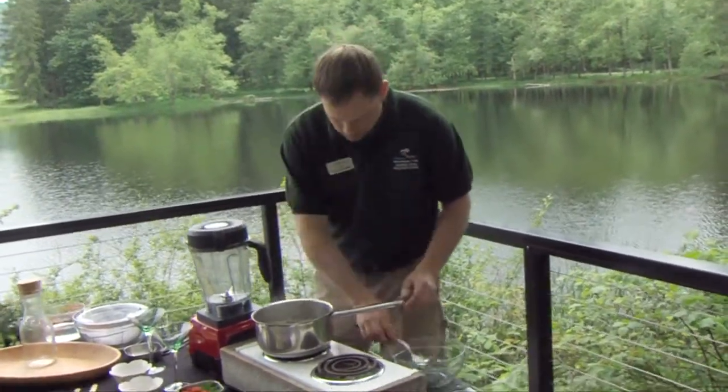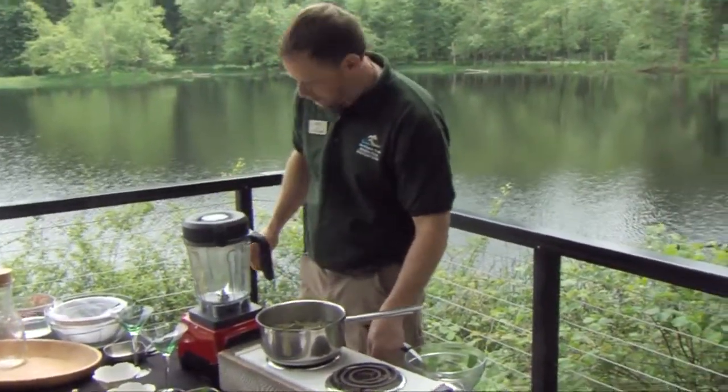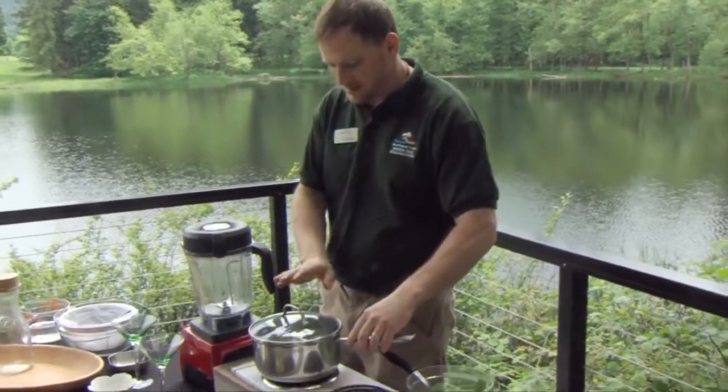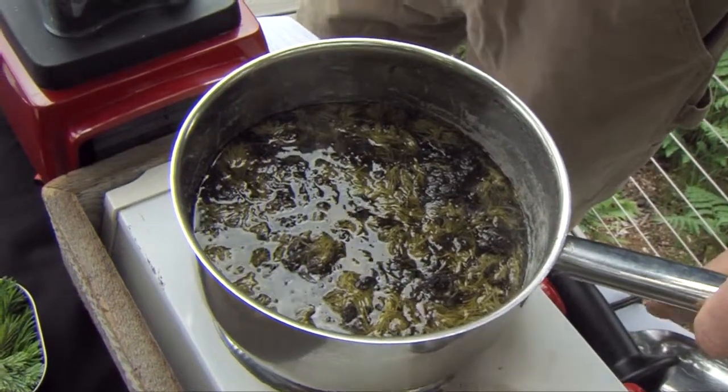So now that that's all mixed in — you can see it cooled it down pretty fast. We'll turn off the heat. You don't have to remove it from heat, but we'll let that steep for 30 minutes. Now that it's been steeping for a half an hour, we're ready to strain this out.